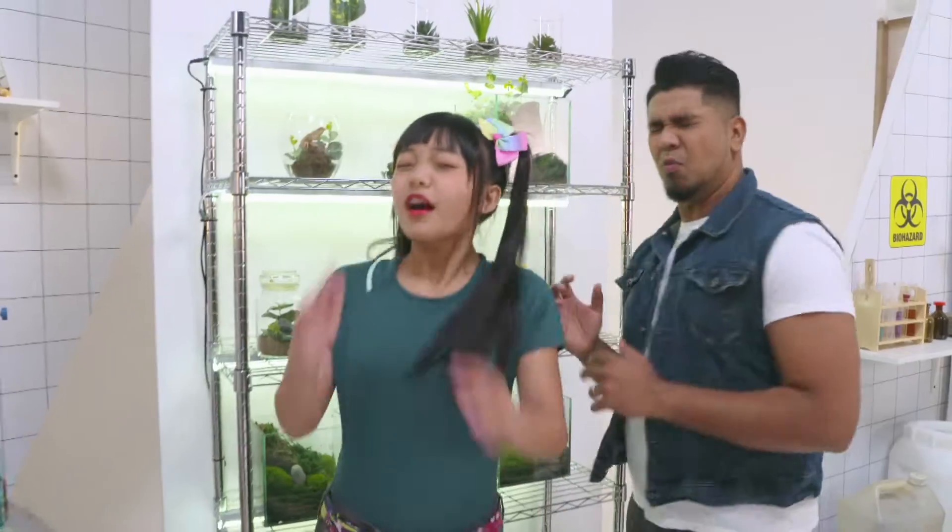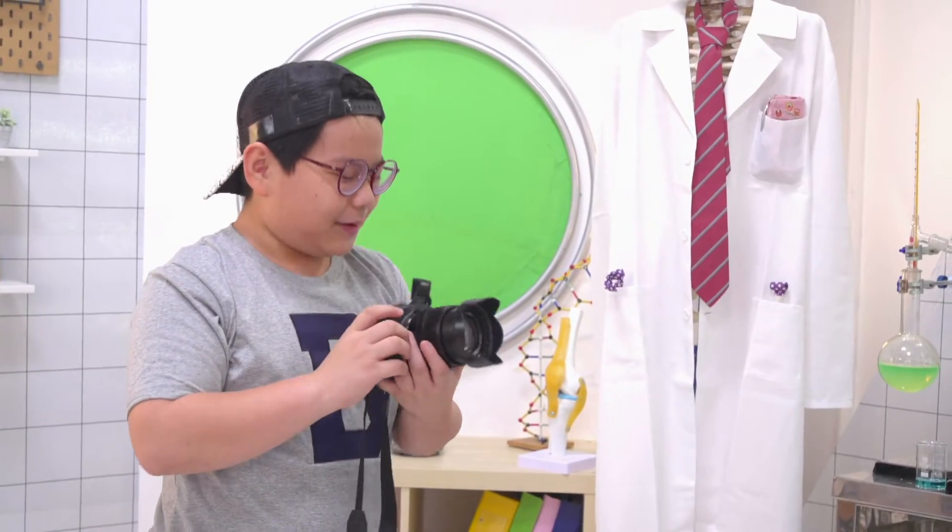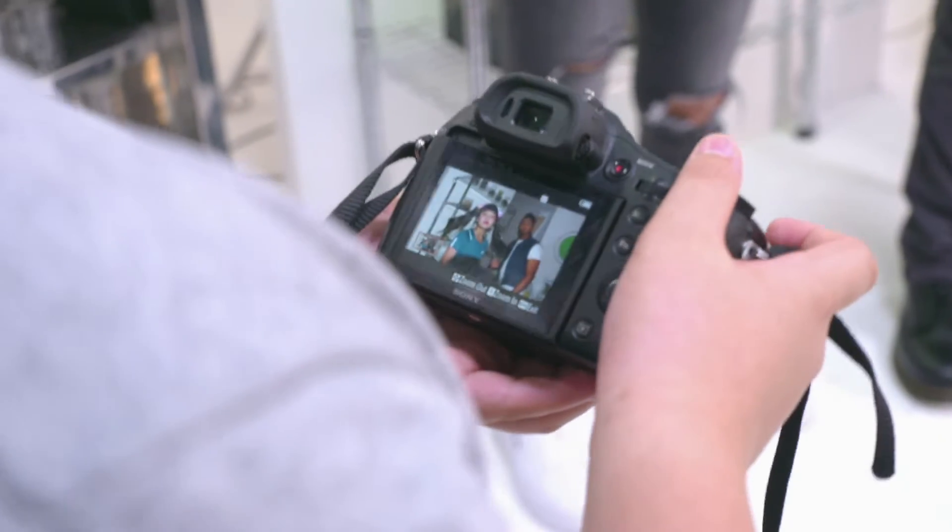Hey guys! Aiden, why do you keep doing that? I really appreciate my new lens. You guys look really good in them.